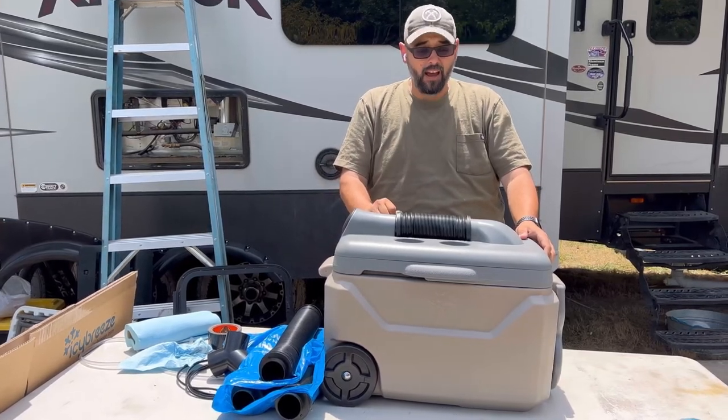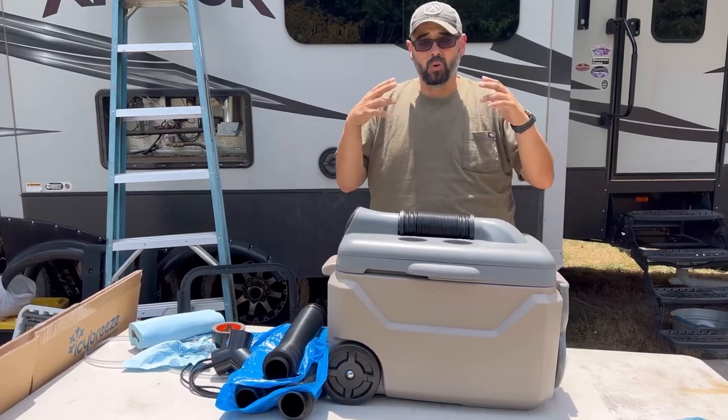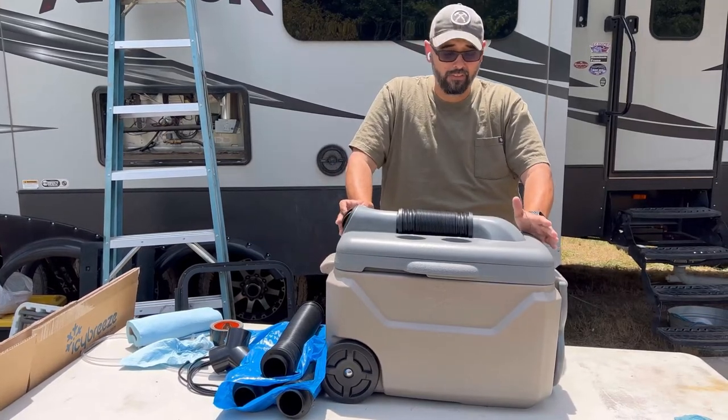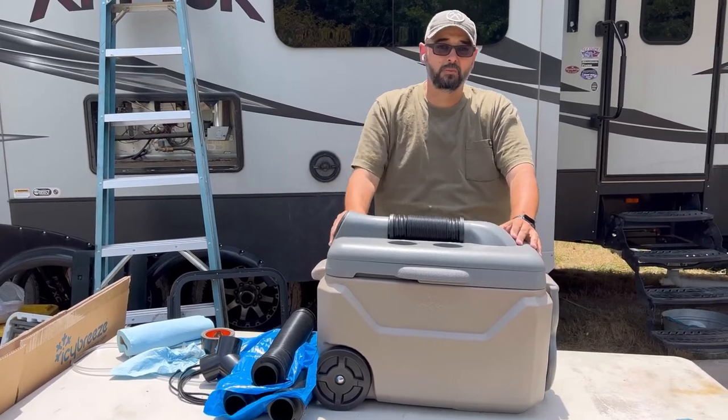Replacing a conventional air conditioner, it just didn't do it for me. If I ever come to the place where I need to cool a tent or something along those lines, I'd absolutely buy it again. Right now that's not where I'm at in my phase of life.